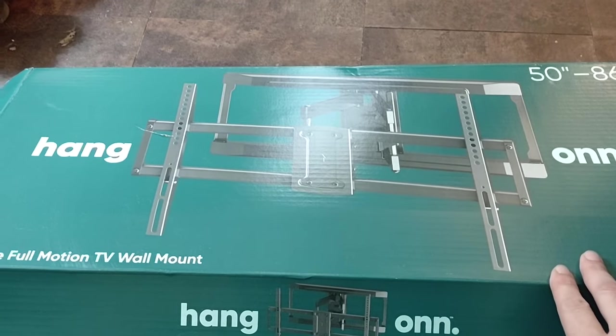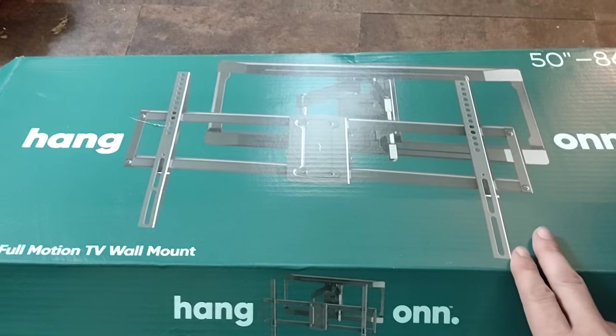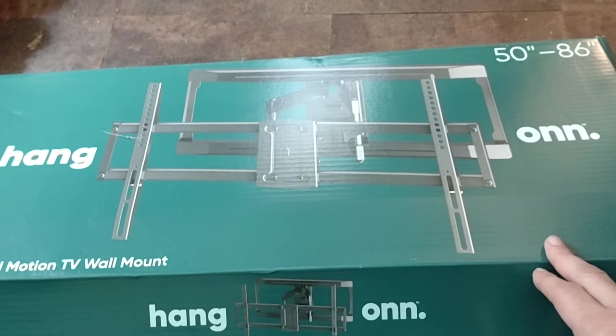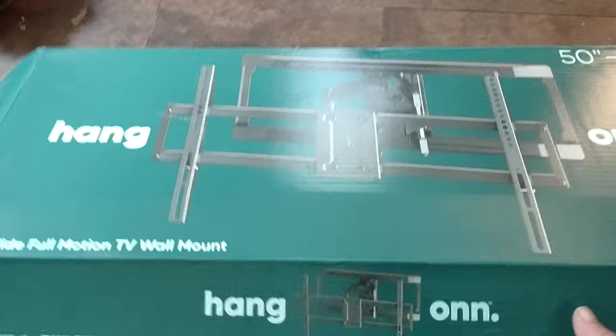We're going to hang the ONN 50 to 86 inch wall mount for a TV. We've got a 55 inch TCL, so this will work because it's between 50 and 86 inches.